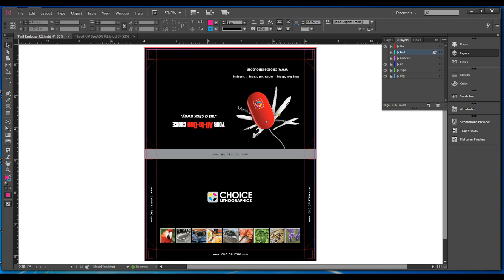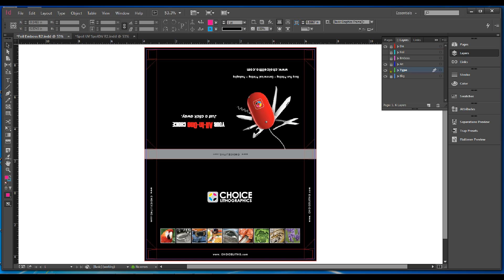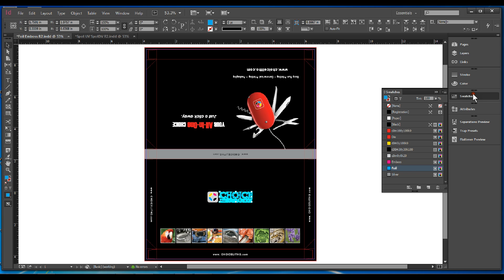Now in this example we're going to make the foil Choice Lithographics. Take your type, Choice Lithographics, and select it, do a copy, and paste into your foil layer. Do a paste in place and it'll fall in the exact location. Then color it with the spot color foil you created in your swatches, and that's your foil plate.